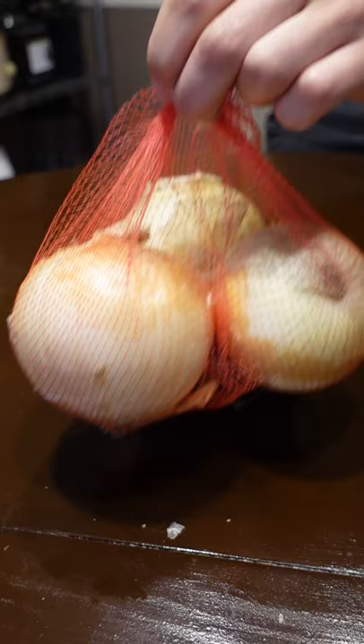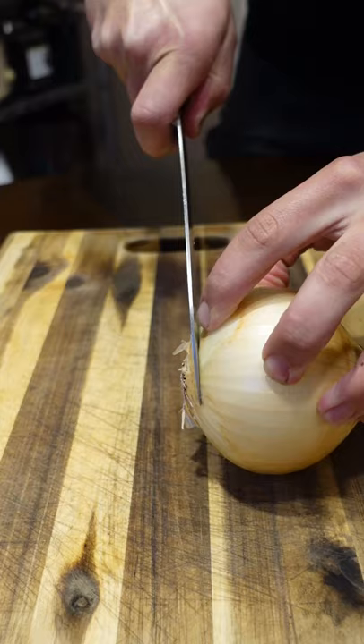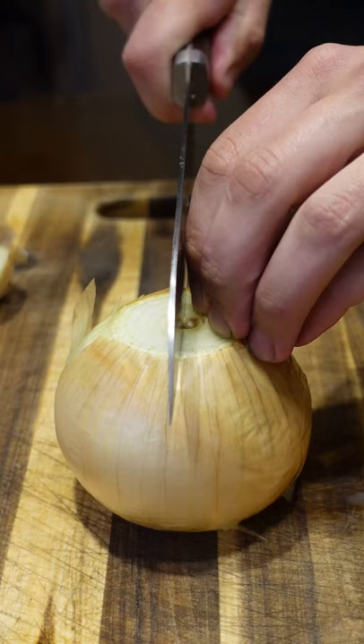Caramelized onions take a long time no matter what, so make a huge batch. Most of the water gets cooked out, so it lasts a long time in your fridge.